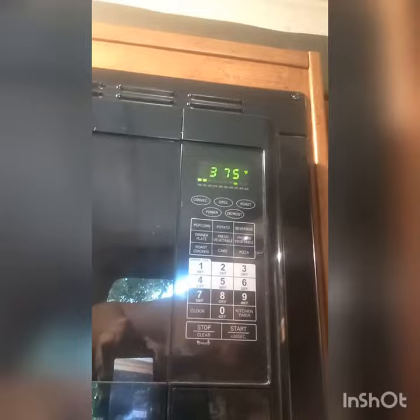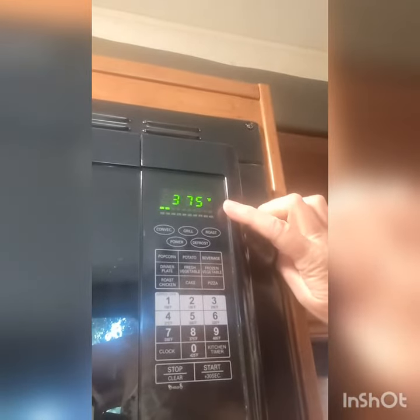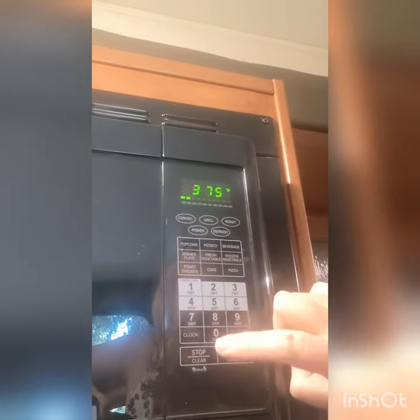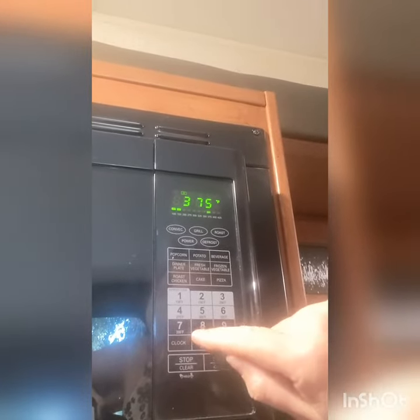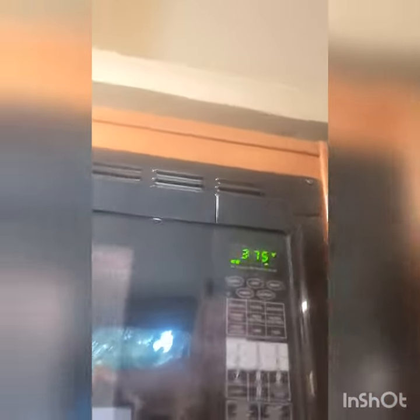I'm going to show you how to make cinnamon rolls. I'm preheating the oven — on the convection oven you can see it's preheating to 375. I press convection once, then press 375. The degrees show under the big numbers, then I press convection again and start. In the meantime, I've made our cinnamon rolls — there they are.